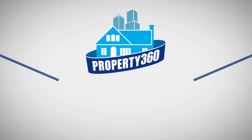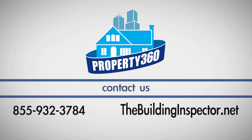If you have any questions about this process, call Property 360 at 855-932-3784.